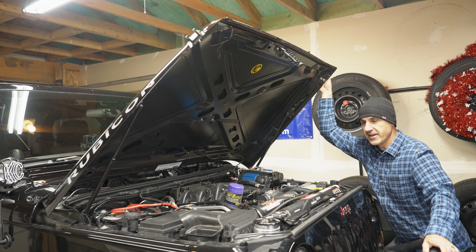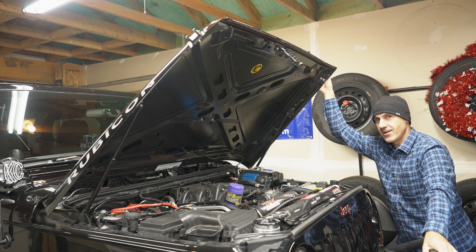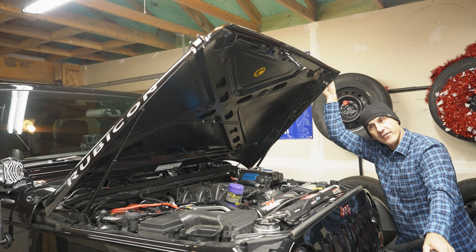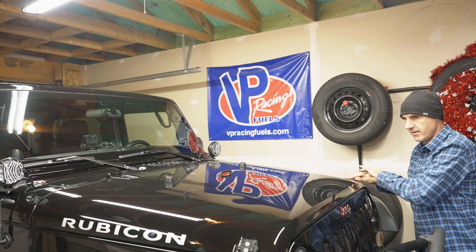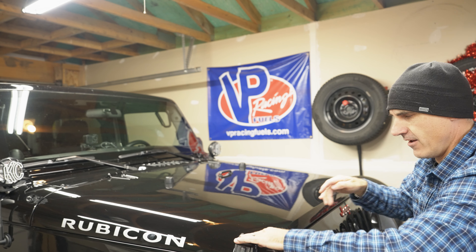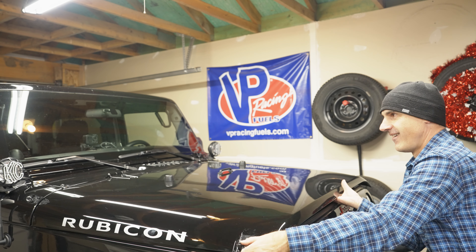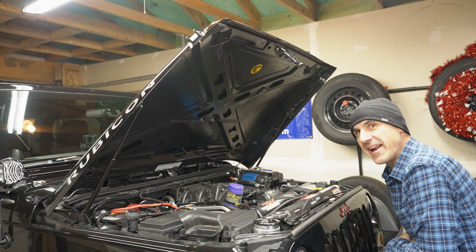It's going to take some getting used to because I've had this thing for like 12 years. It definitely takes some getting used to having a slightly more modern hood experience for the first time ever. But it closes just fine and it opens just fine. This is actually pretty cool — oh yeah, that's badass.